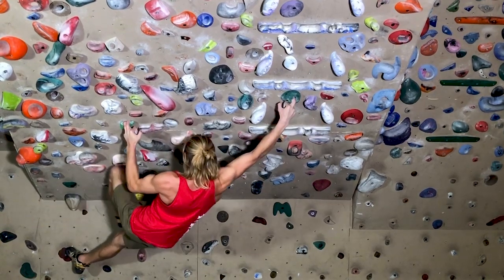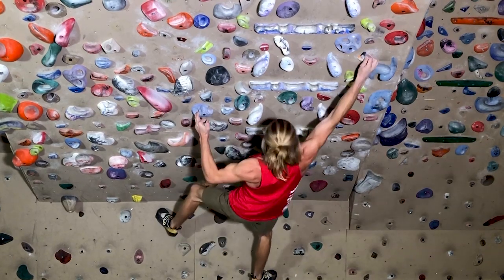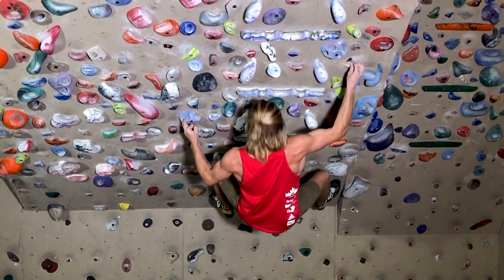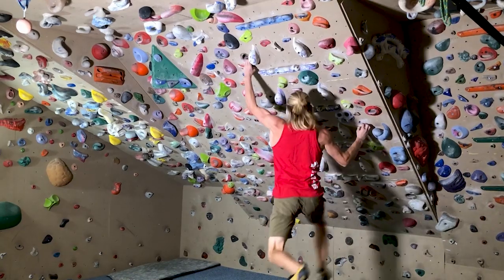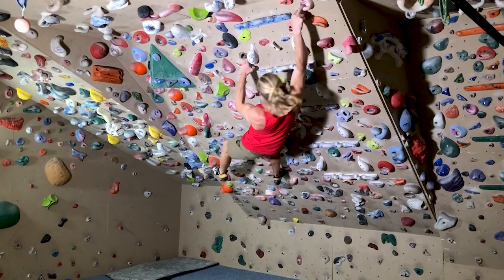To successfully climb Moonshine, I needed to become faster and more efficient through the crux sequence so that I'd have enough power left for the red point crux above the bulge. Traveling home for a couple weeks, I built a simulator of the mid-route traverse sequence on my home wall so that I could do highly specific training for a few days. Doing laps on the simulator sequence helped me dial in the body positions and learn to move faster through the strenuous moves. This home simulator training also helped me develop a bit more move-specific strength for Moonshine.